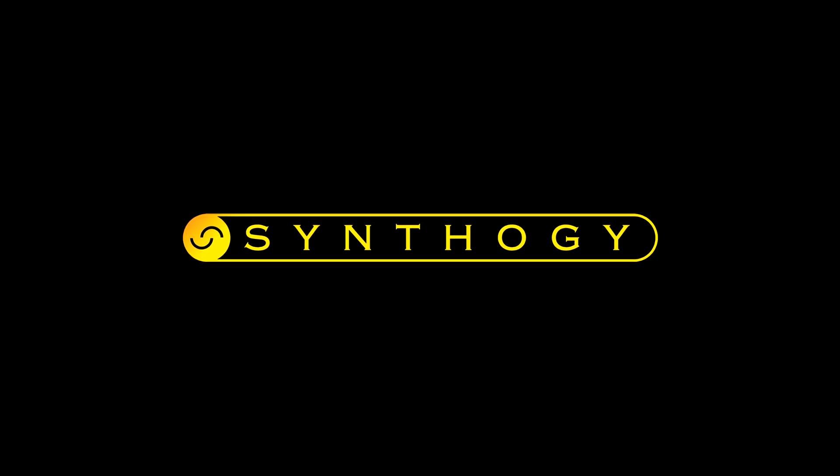Be sure to check out our companion video on Ivory 2, and don't forget to subscribe to our channel where you can leave questions or comments for us. We'll be happy to respond.